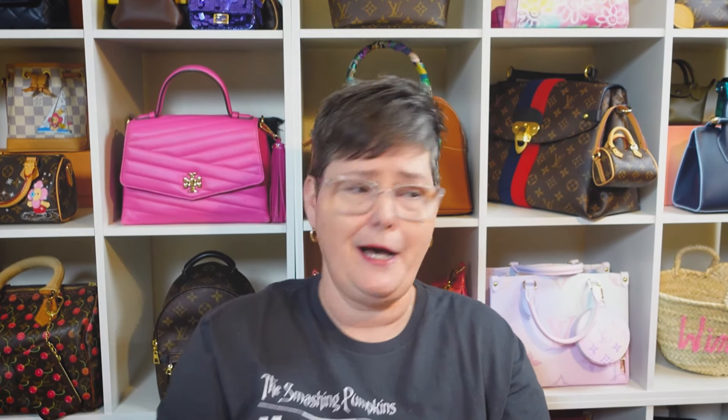But first, the sponsor of this video — because it's getting that time, we're in the springtime, we're getting closer to Mother's Day. I have to tell you about the good folks at Julia. Now you get your little bag, and if you want to impress someone and put your little box down in here and gift it like so —